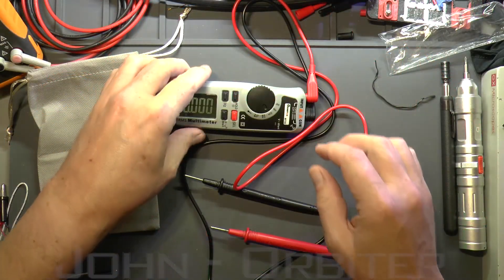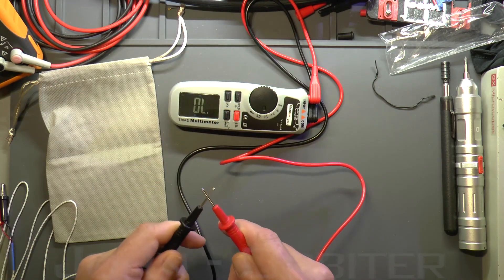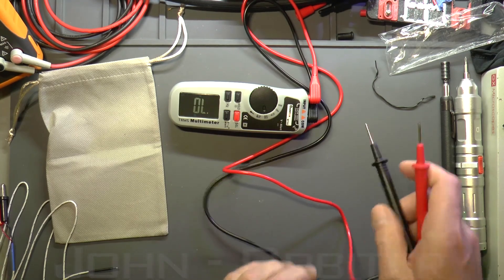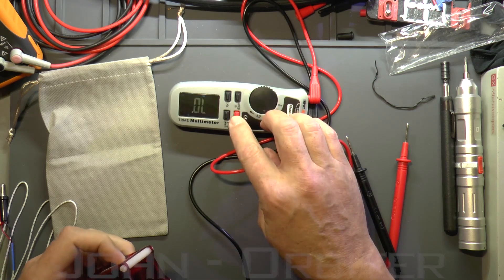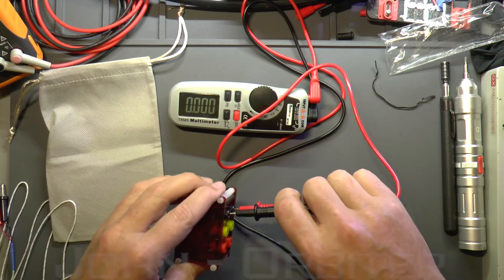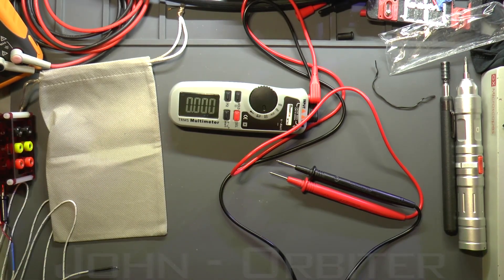Continuity check — it's a bit slow on the buzzer. For capacitance, we're looking for 39.5 nanofarads. We're on the correct range and reading approximately 39 nanofarads, which is well within range.